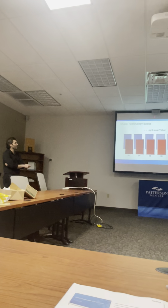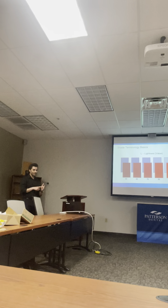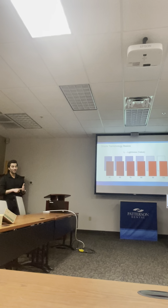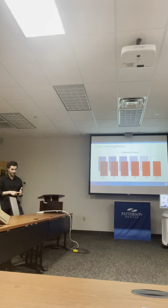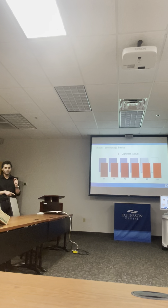Lightness is also called value. The most important thing in terms of shade matching — the most important thing is the value. That is number one.